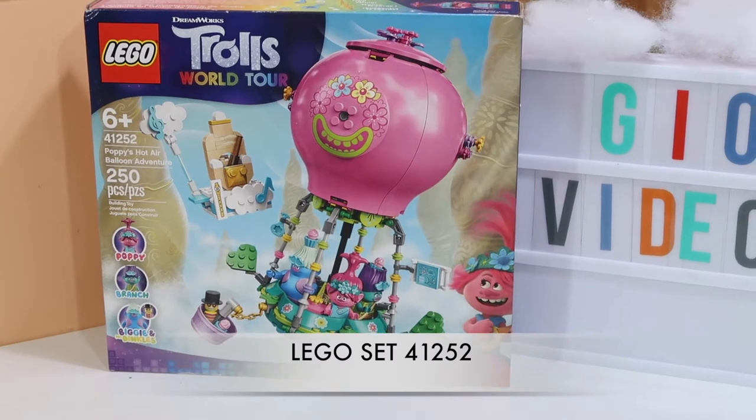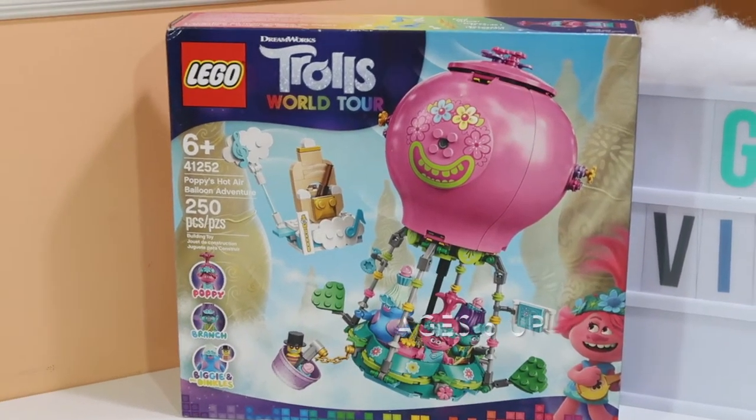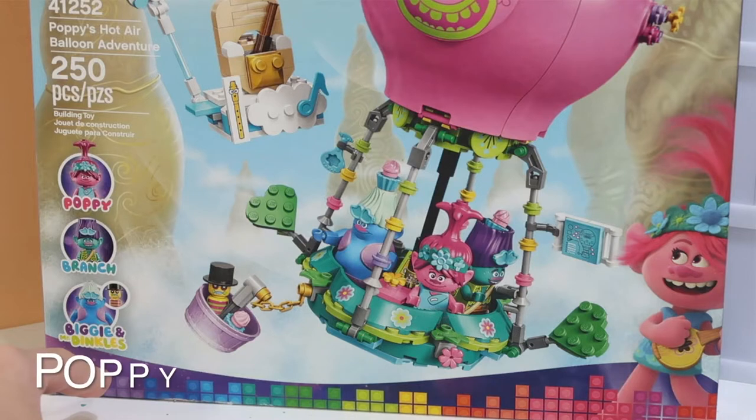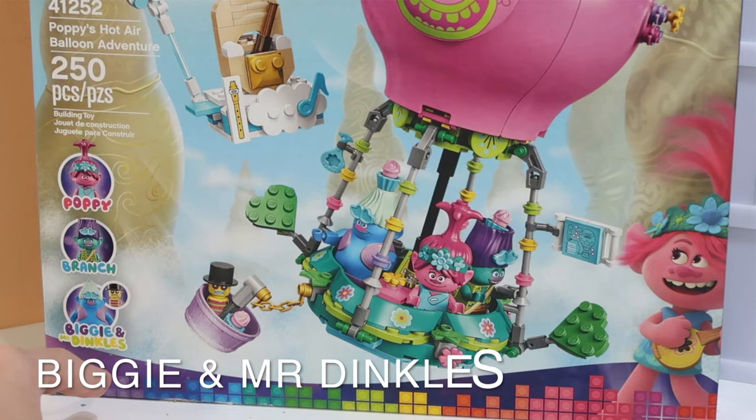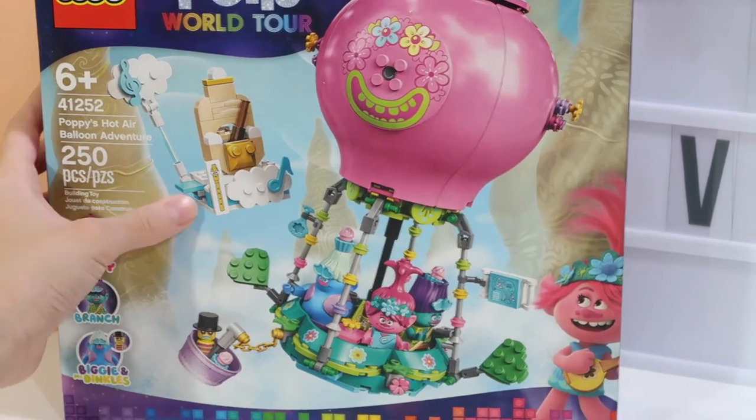Lego set number 41252, for ages 8 and up, 250 pieces. It comes with Poppy, Branch, Biggie, and Mr. Dinkle. It's basically a giant hot air balloon with a tiny little set of the classical troll place.